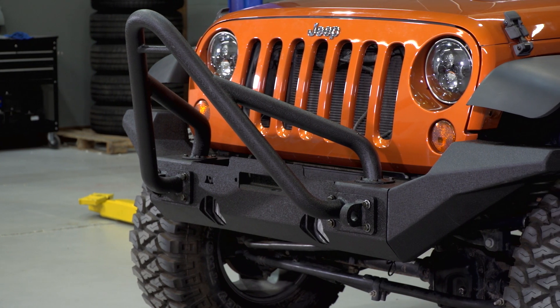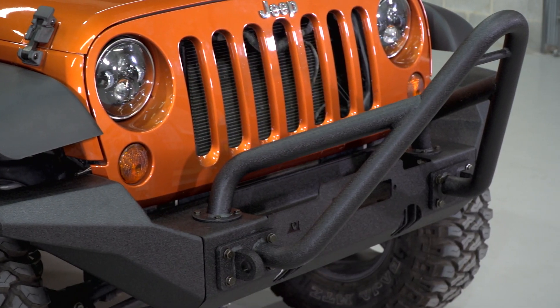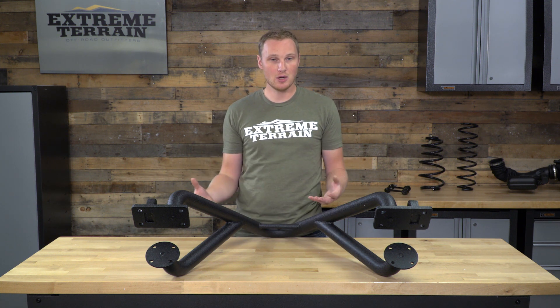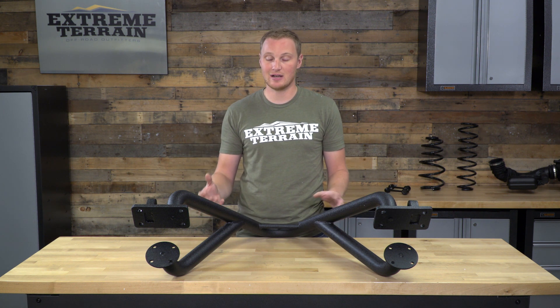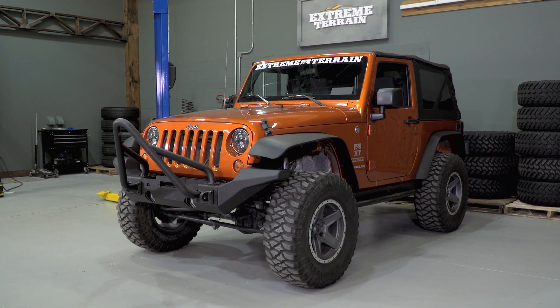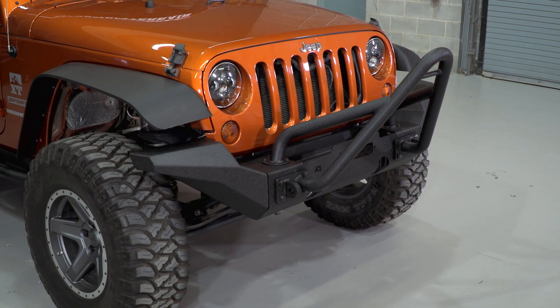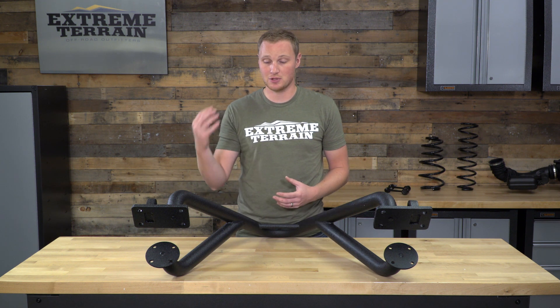This is a little bit expensive, in my opinion, for an accessory for a front bumper — this isn't even a whole front bumper, and there are some bumpers out there that roughly cost what the Stinger does. However, if you're already in the process of building a modular front bumper, you know the cost is going to be a little bit higher than an off-the-shelf bumper. If you're okay with the additional cost, this does drastically change the look of the front of your Jeep, it adds function with these D-ring mounts, and if you're after that stinger front bumper look and have an XHD bumper base, this is going to be a good add.